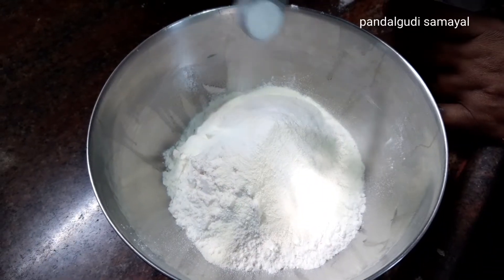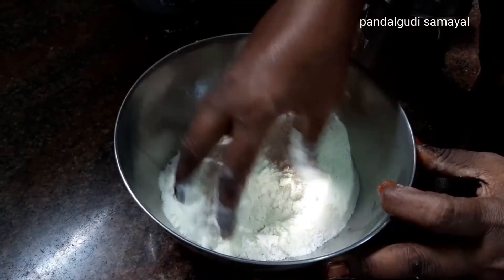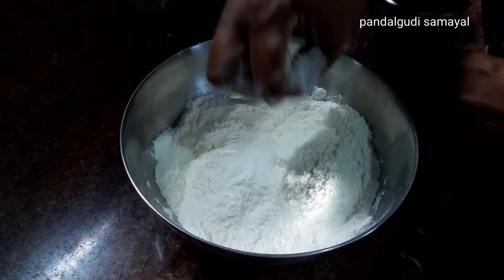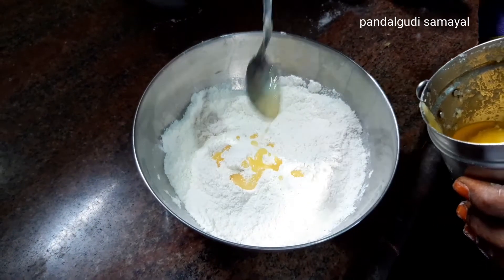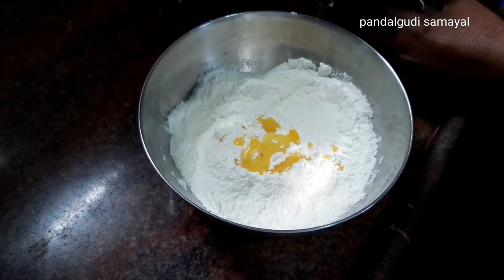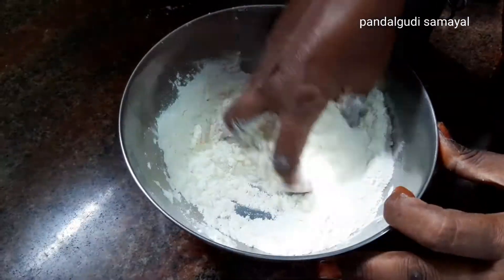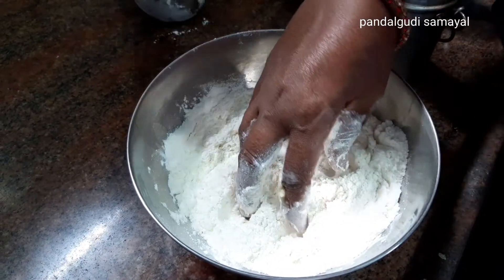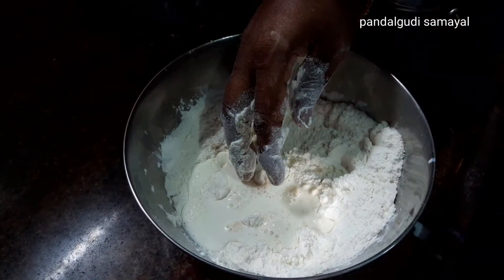Let's add some salt — half a teaspoon of soda. Let's add some salt to it. We should mix this in. It will be good at three teaspoons.